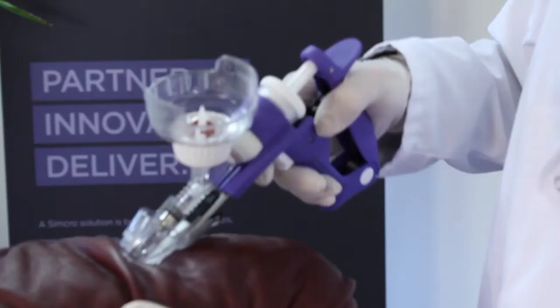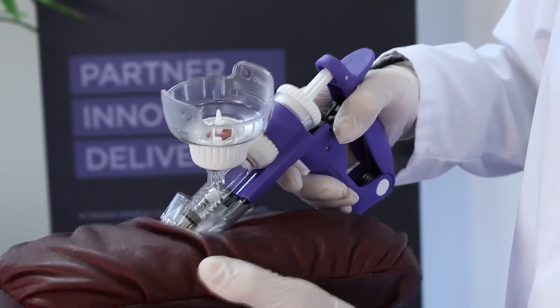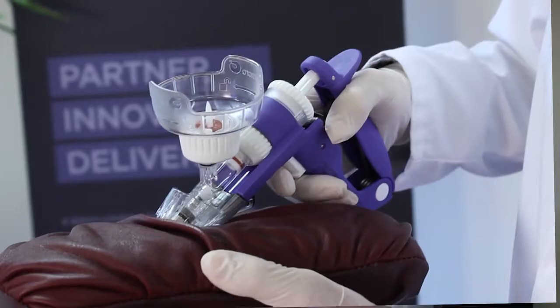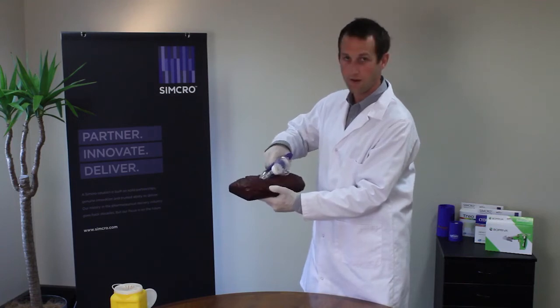Approach the animal and as we grab the hide you'll notice the needle guard is retracted. Once that is fully retracted and the needle is fully engaged in the animal, then we can inject. So it's one, two, three.